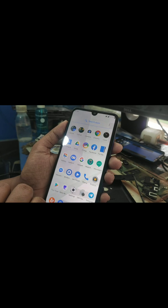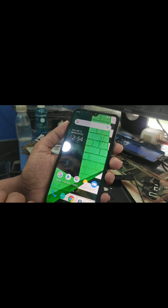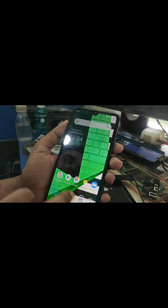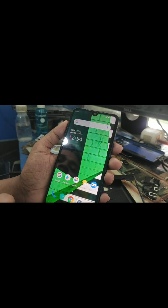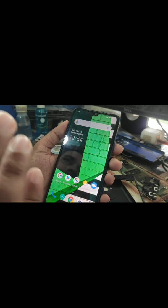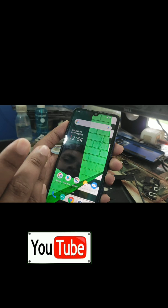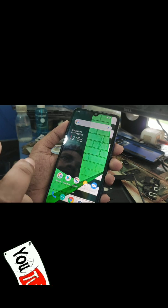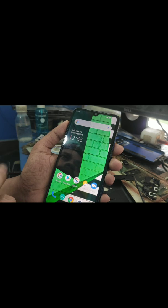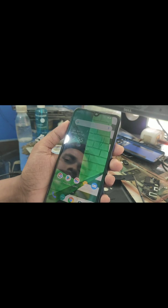I've shown you the gameplay earlier. Now moving on to the cons — the ROM is super smooth, but the cons are: you can't set a PIN lock. Please don't set a PIN lock; if you have a PIN lock you can't unlock your device. I suggest you use pattern lock only — pattern lock is the only one, and that's the only issue.